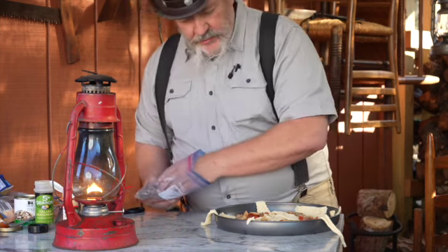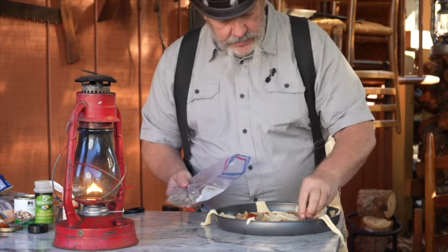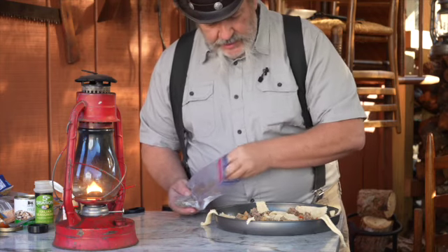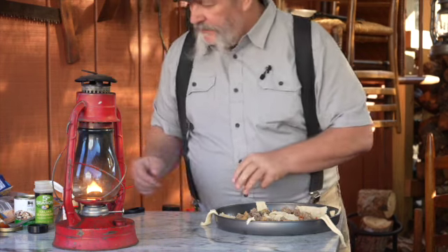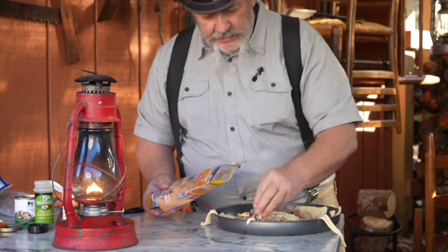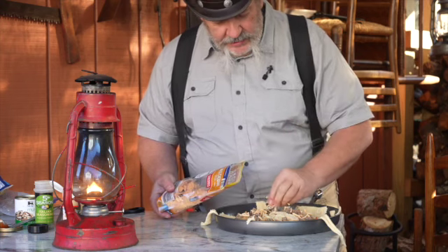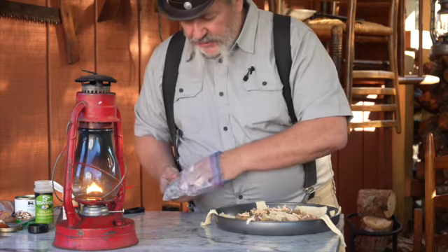I've got some cooked-up ground sausage — put a little bit of that in there. This would be fun doing different types, especially for a Super Bowl party. Got a little cheese here, just some mild cheddar. You know how you get bagged shredded cheese down to just a little bit left in the bag? This is a perfect opportunity to throw that little bit in.